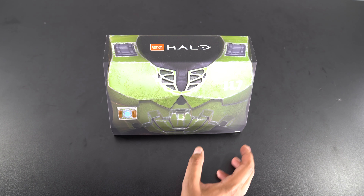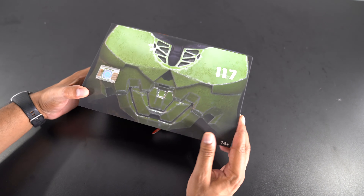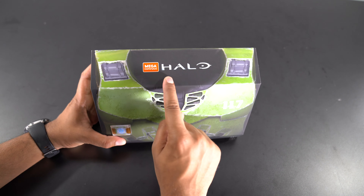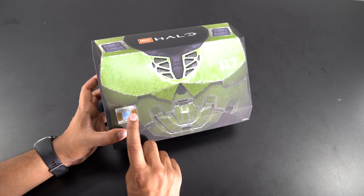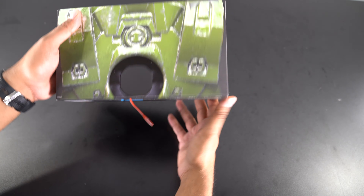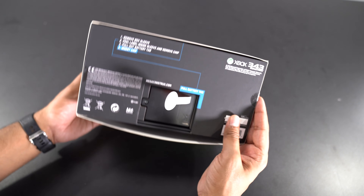Alright, so check it out. This here is our exoskeleton box. It says Halo Mega Constructs and then we have a Cortana chip here as well. It says 117, it's the side armor, the back armor, and then on the bottom here we have some directions.